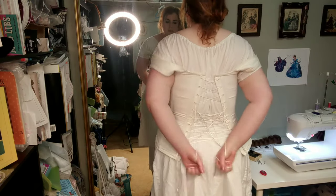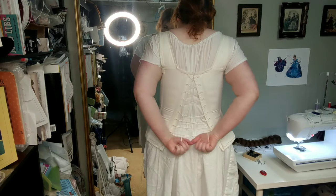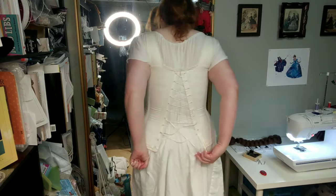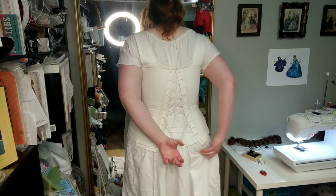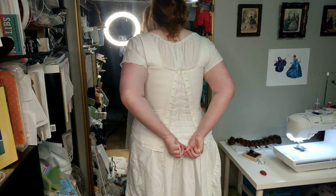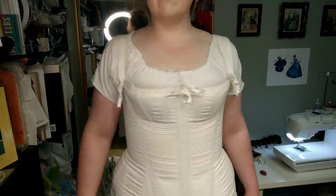I am already wearing chemise and drawers at this point, so the next step is the corset. I made this corset several years ago from the pattern in Period Costume for Stage and Screen. I wear this same corset with all of my Regency outfits, because corsets did not change very much between the 1820s and 1830s.